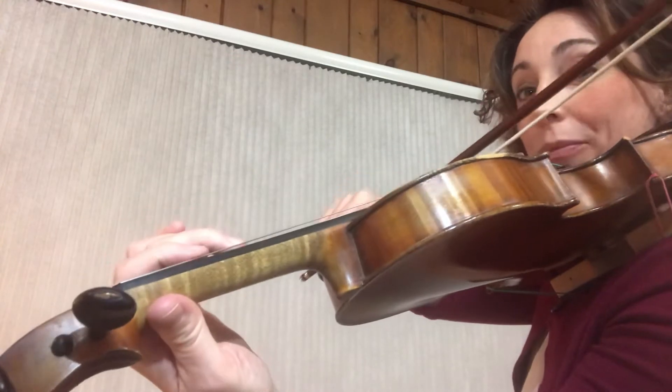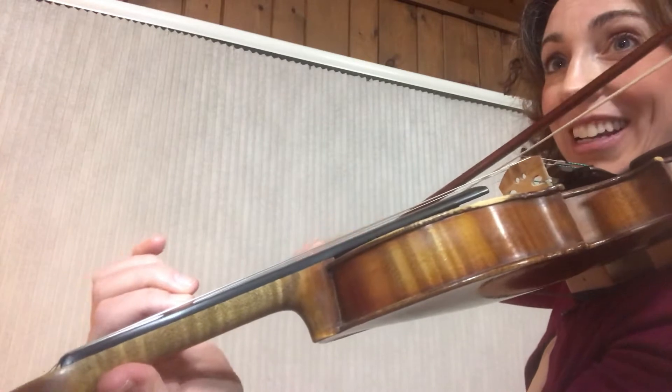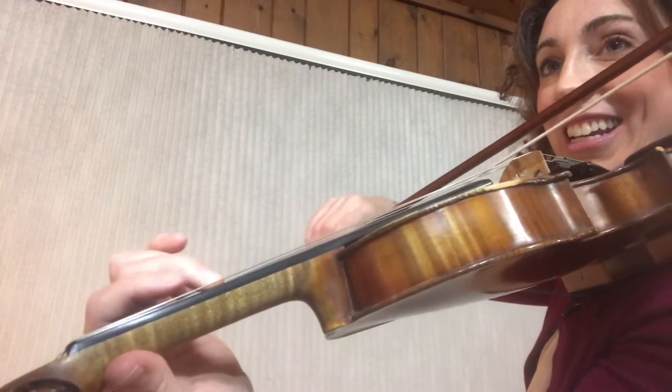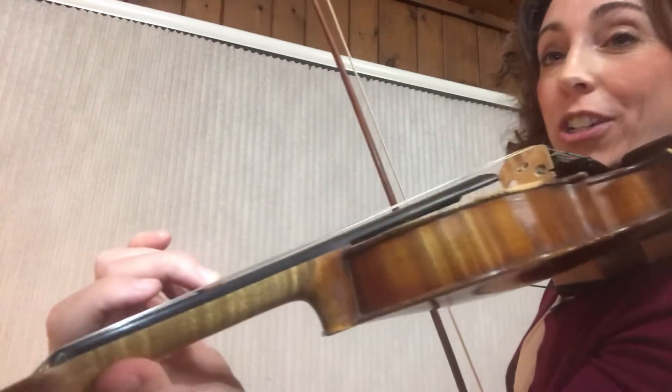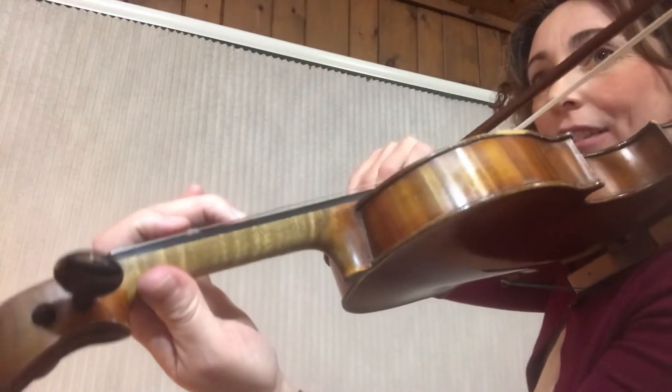F sharp, open D, sneak E sharp. Now let's play the whole measure — same thing, quarter notes only, no rhythm, no bowing. F sharp is first.